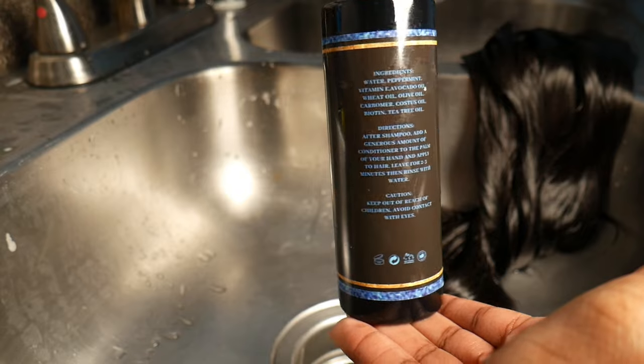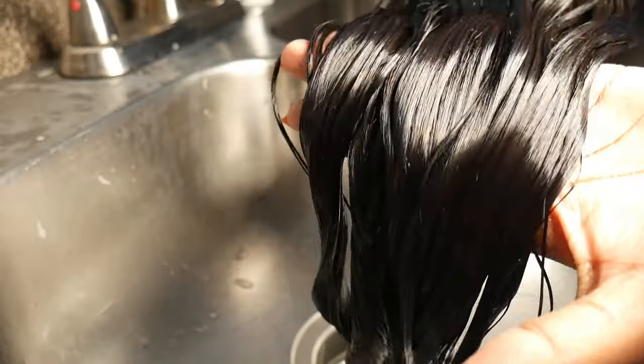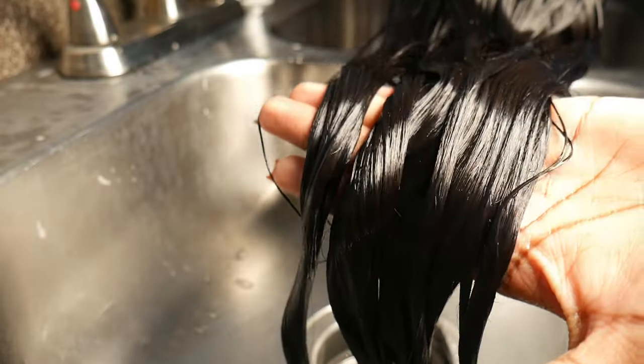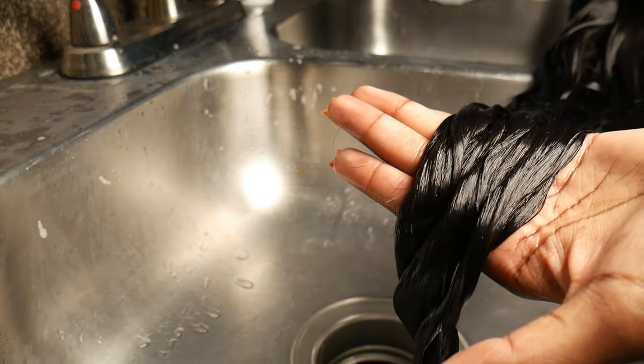Y'all see that lace? And y'all see that conditioner? If you buy the shampoo, you got to buy the conditioner — nice, silky, and smooth. The wig is looking good.